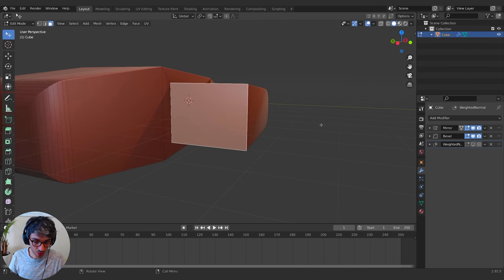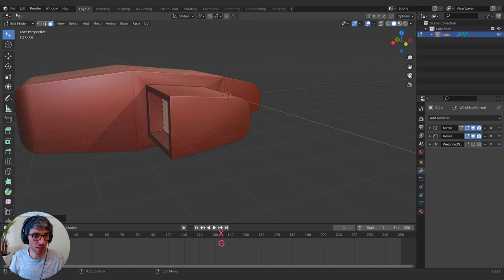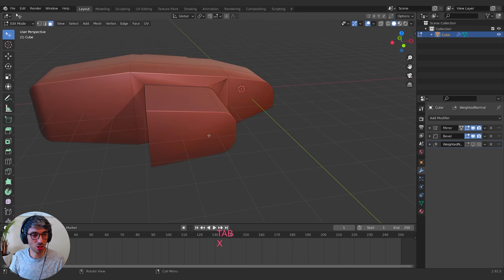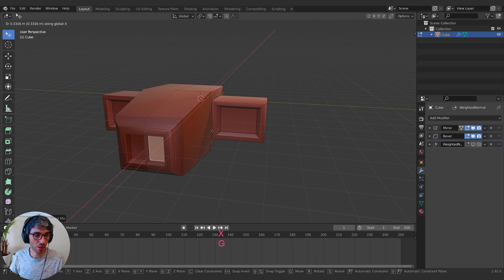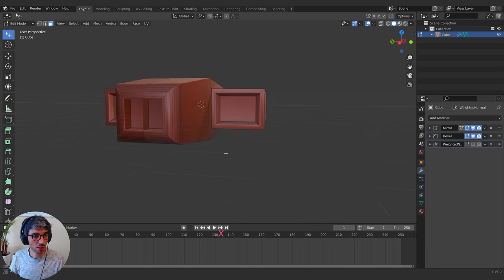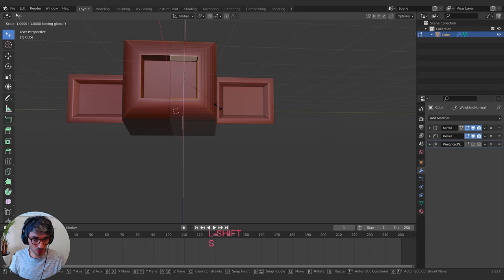I'll hit I to Inset and bring this group in, then E to Extrude and grab it on the X, bring this group in and out just a little bit. I'm going to put some jets in there. I'll grab this face, E to Extrude, grab it on the X and bring it in. Now I'm going to get an extra face which I don't want, so I'll select that face and delete it.